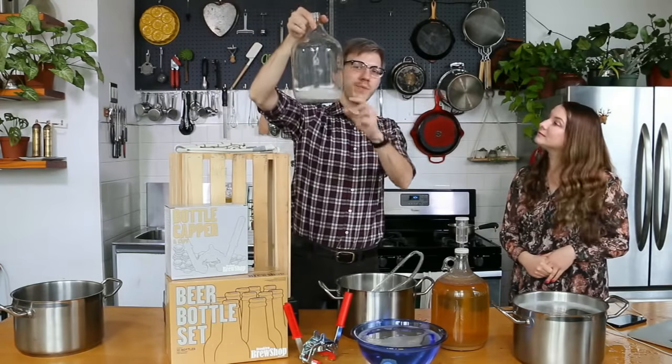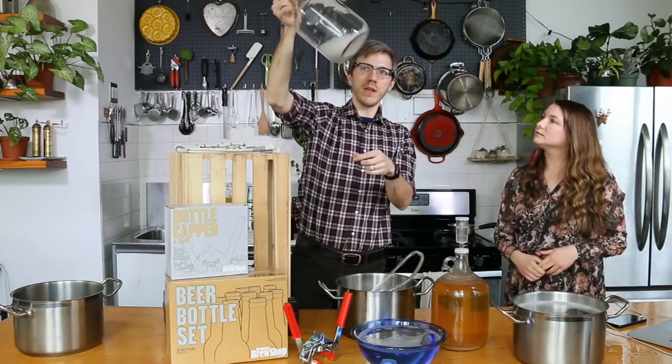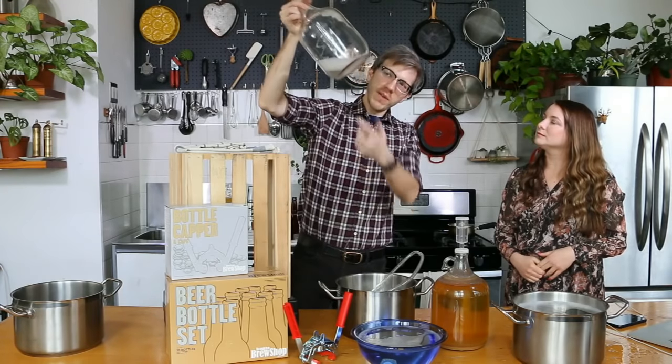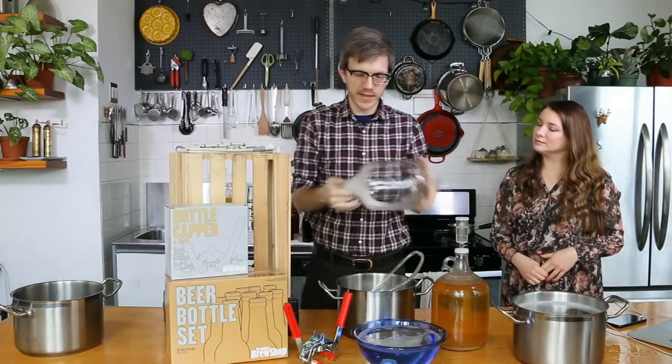If this were beer, there would be a bit of sediment down there. Since it was all liquid, it probably ended up with less than a quarter cup. I'd call that a bottling success.